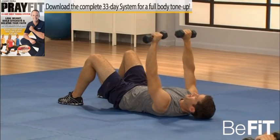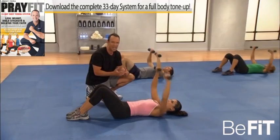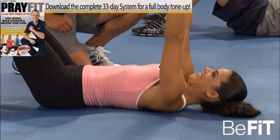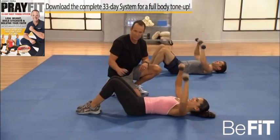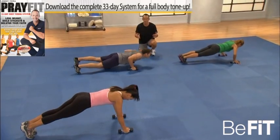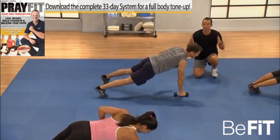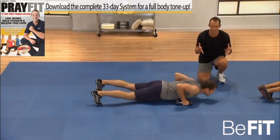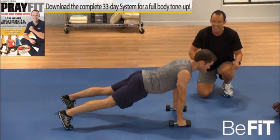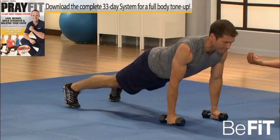Now to the press — dumbbells out in front, down and press. Now we're including the triceps, the front delts, and the chest. This is excellent to follow those flies — a compound move working the entire upper body. Knees are bent, back's protected. In that lower lat, really important to strengthen those lats — really makes the waist appear smaller for both men and women. Working the chest, the front delts, even the triceps in the extended position, and especially those lower lats — keep those abs in nice and tight.